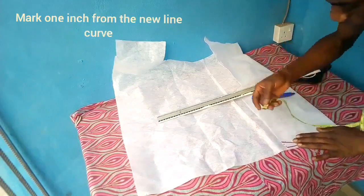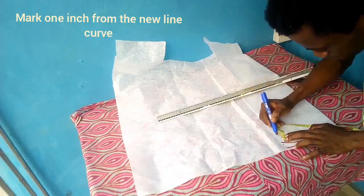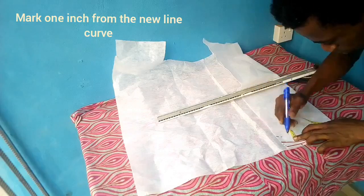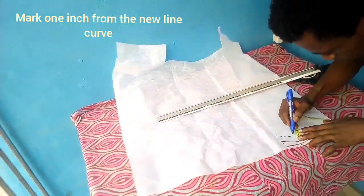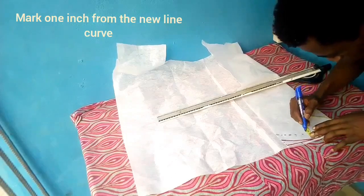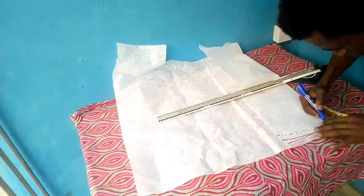After that, I'll be making a corresponding one inch point all through the new curved line — half one inch all through. Now, after making your curve, you can always check to confirm if your measurement is still the same as that of your straight line.